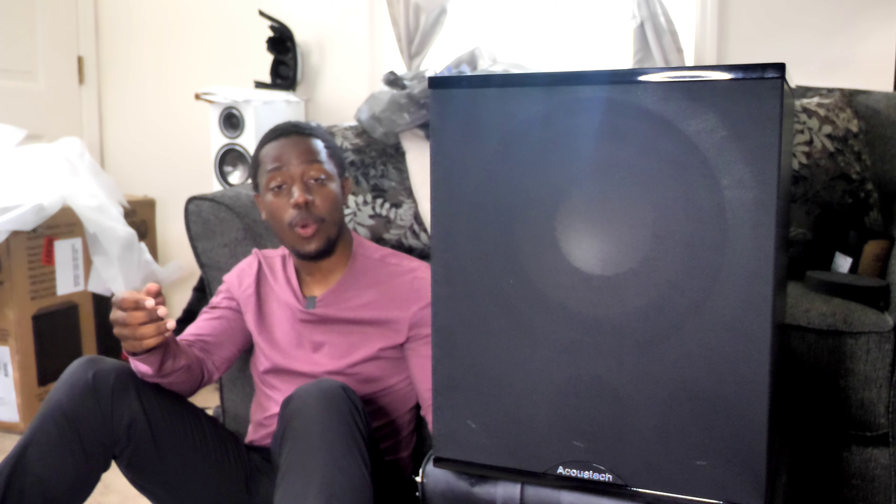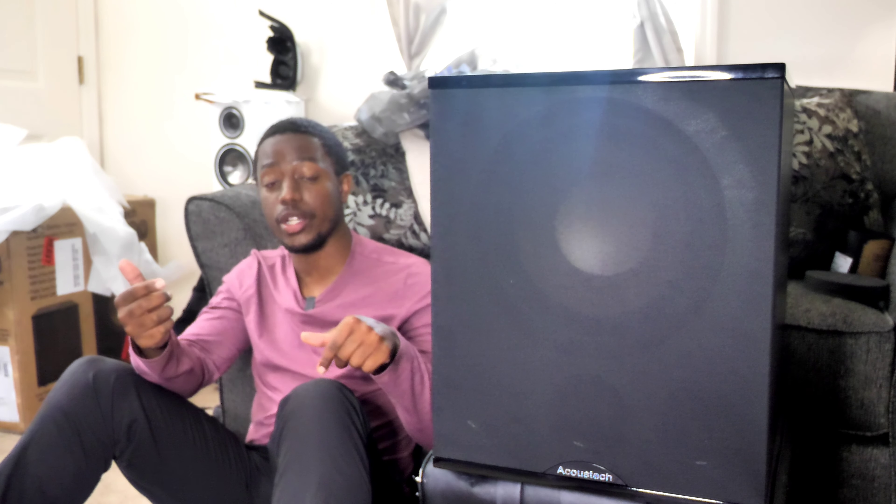You guys have been asking me so much — K-P-Sky, there are no reviews on the internet at all on this subwoofer, please pick one up to review. Well, I have done just that for you guys. If you're a big long-term fan of K-P-Sky, you know that I've had two different subwoofers from Bic America: the F12, which is a highly regarded subwoofer, and the PL-200, the previous model of this one. So I'm familiar with these guys.